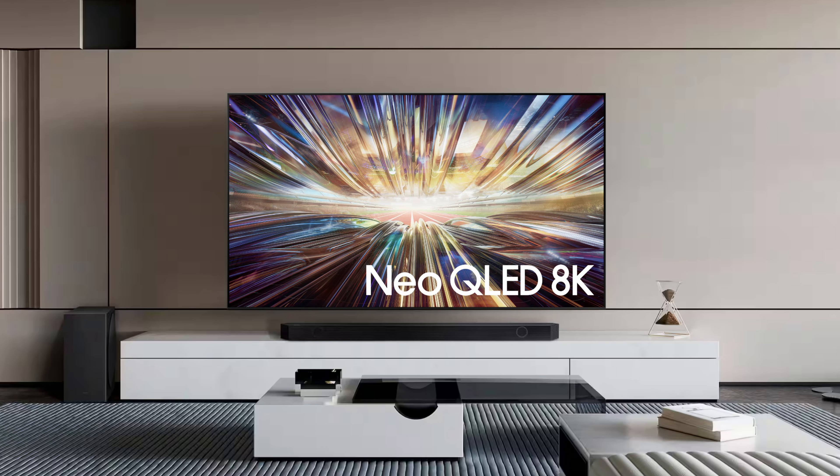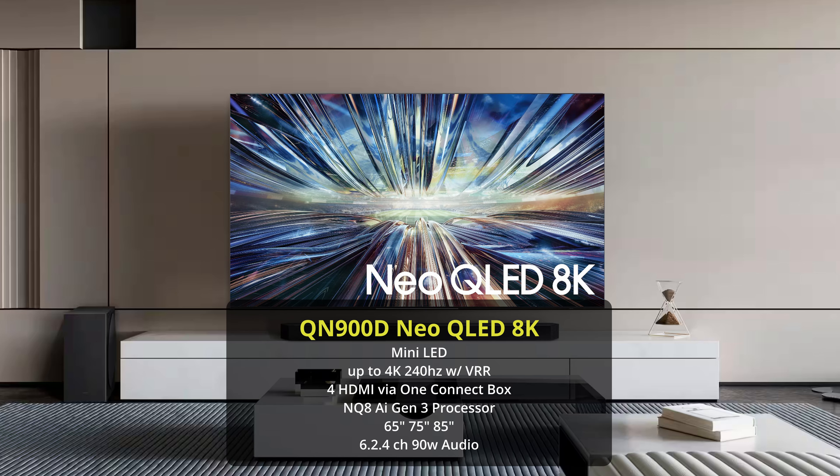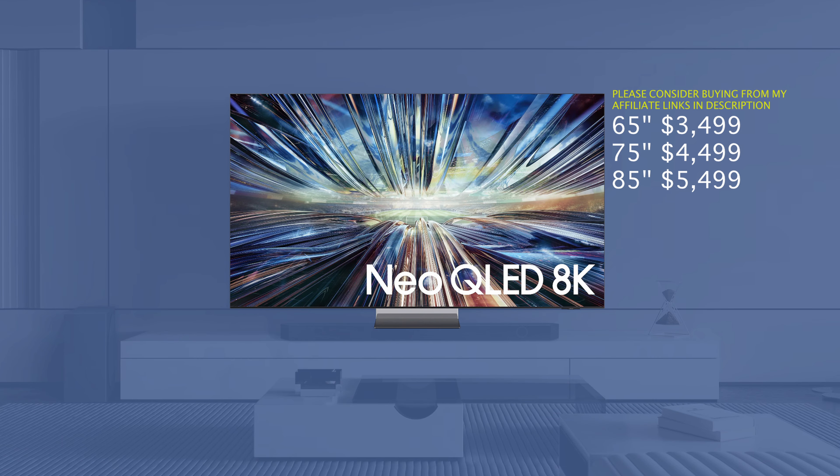If you're looking at an 8K TV, you might as well go for the QN900D. This is a special one using the latest NQ8 AI Gen 3 processor, offering better processing than anywhere else in the Samsung lineup — really impressive to see. You also have an awesome design in the QN900D with the Infinity Air design — it literally looks like the TV is floating right in front of you. It is a hefty price tag though: 65 inch is $3,499, 75 inch is $4,499, and 85 inch is $5,499.